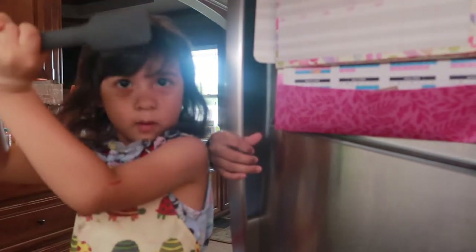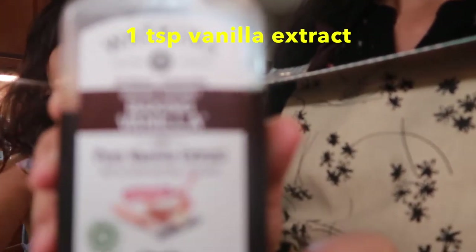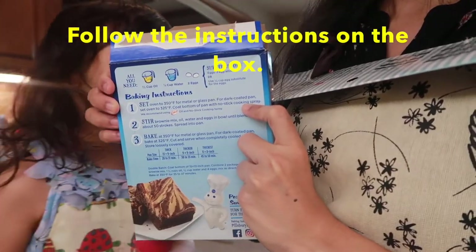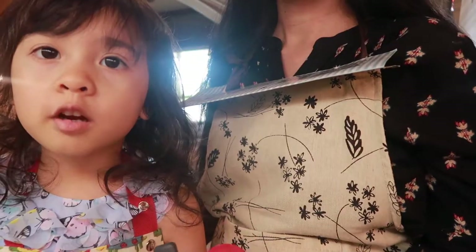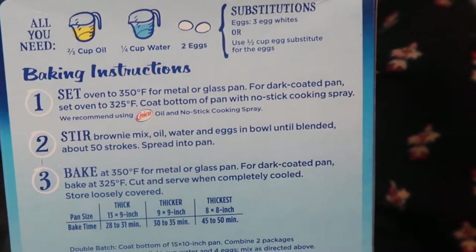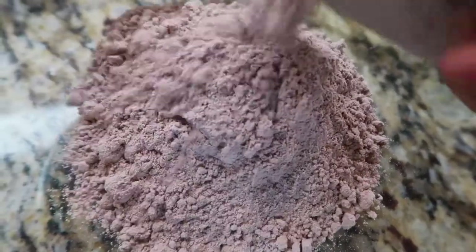You press the record button. And then 1 teaspoon vanilla extract. We will follow the instructions on the chocolate fudge. Set your oven to 325 degrees Fahrenheit and follow the baking instructions on the box. Mix it up! Mix it up!